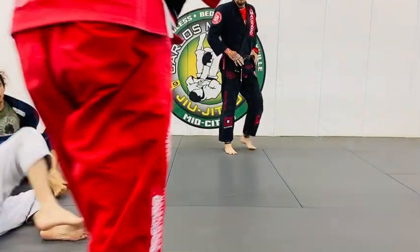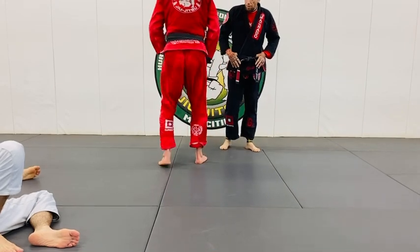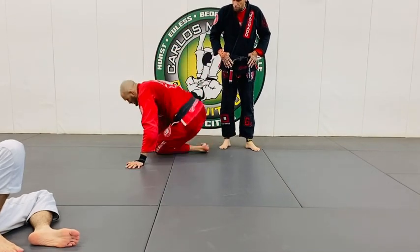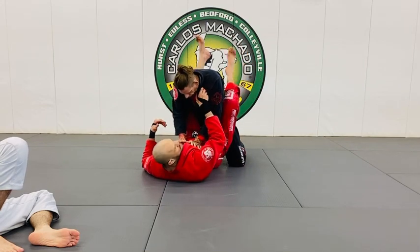We call this a big man triangle. Sometimes you have short legs and can't lock it up, or you have a thick stubby leg so you can't lock it up. So here's what we're going to do — try that.